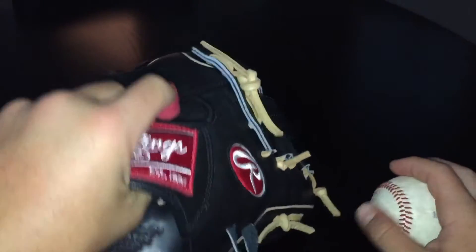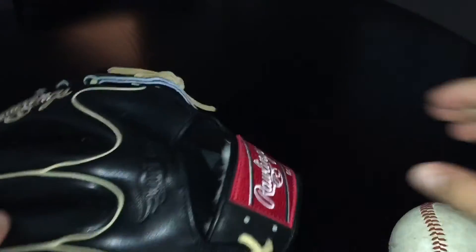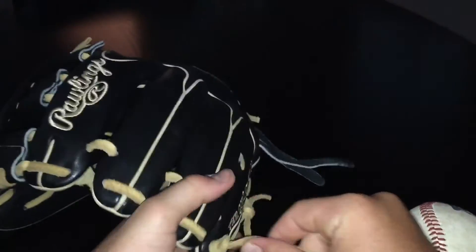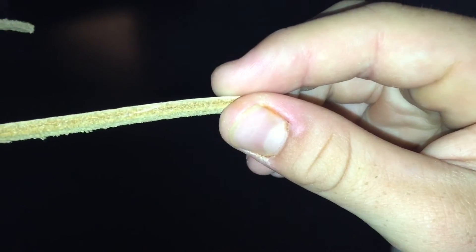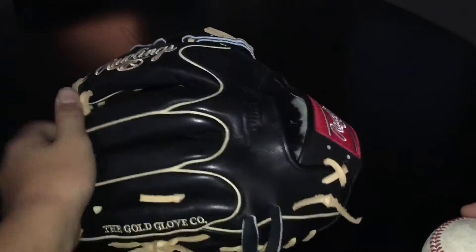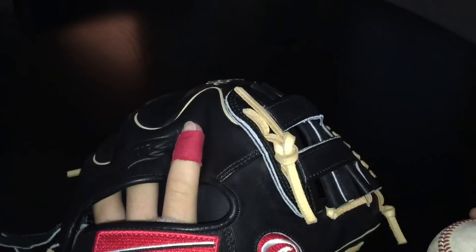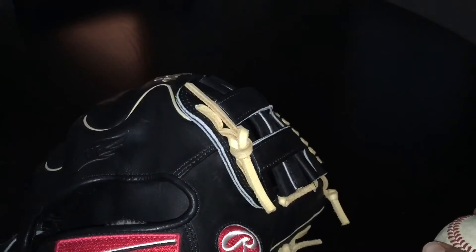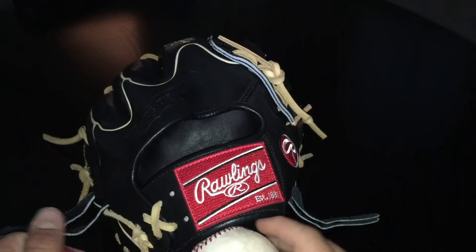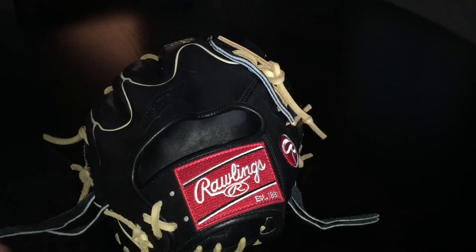This glove is very comfortable — it's got the wool right there on the wrist. Rawlings has the best lacing in my opinion; it far outdoes Wilson. I'm going traditional on this one — this will most likely be my next gamer. Thanks for watching, don't forget to like, comment, rate, and subscribe, and stay tuned for more videos. Thanks guys!